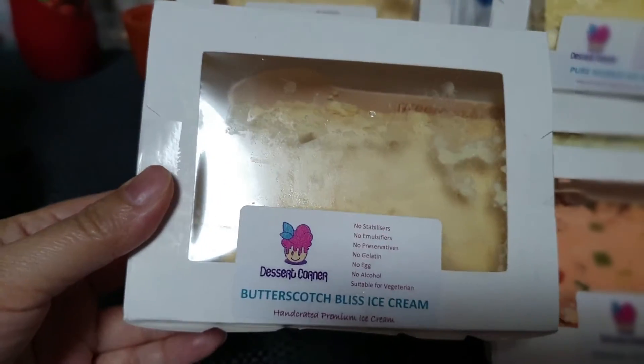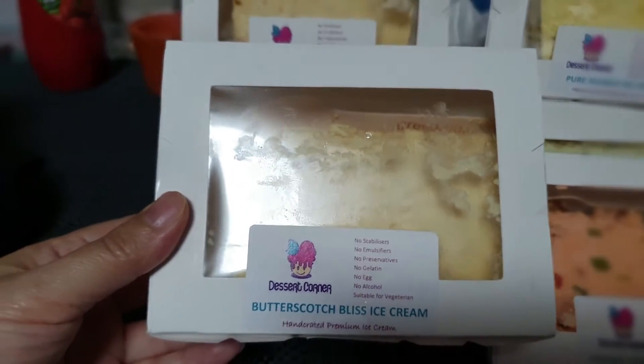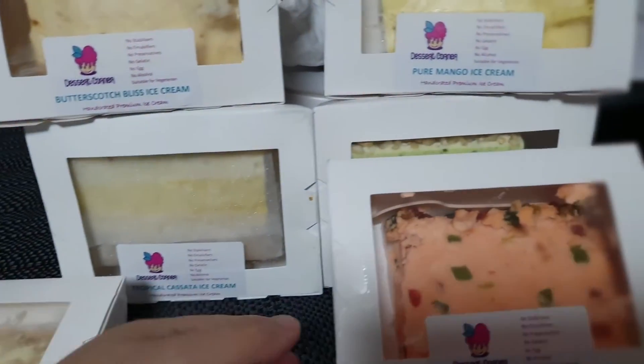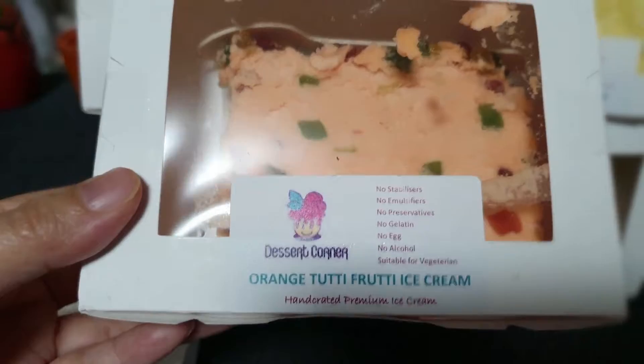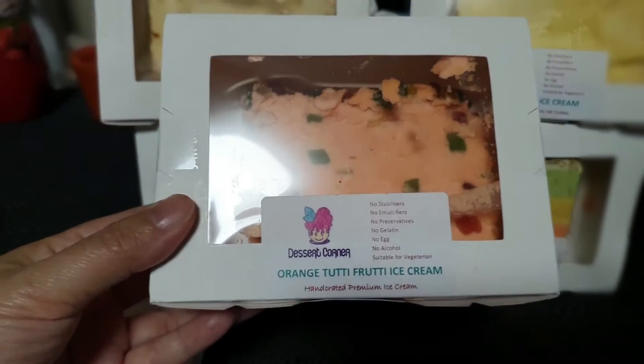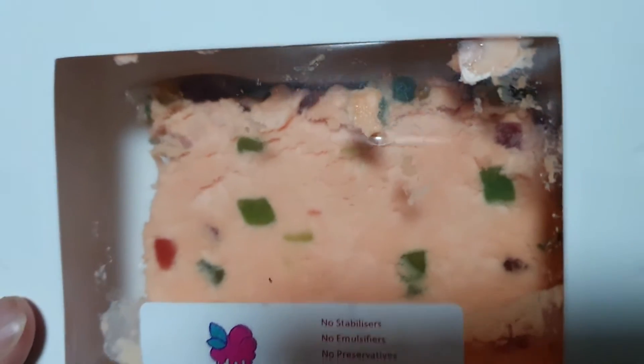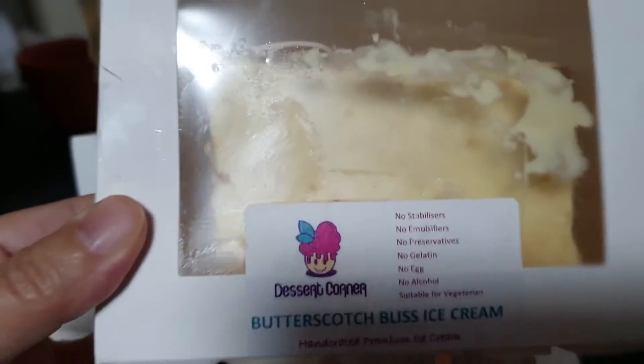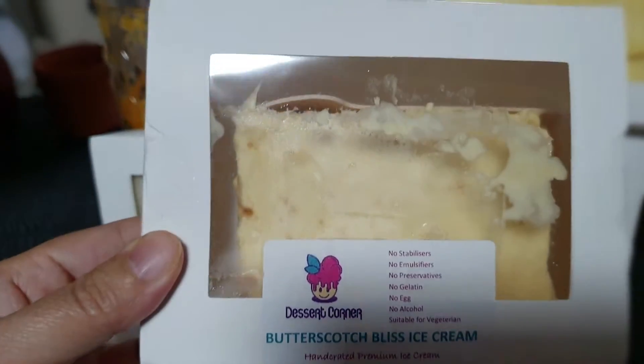Here we have the butterscotch bliss ice cream, the orange tutti fruity ice cream — I think that's how they say it — and here is the butterscotch bliss ice cream again.